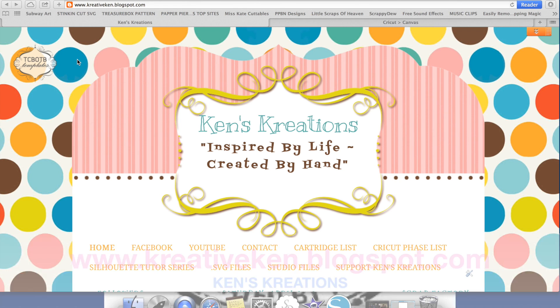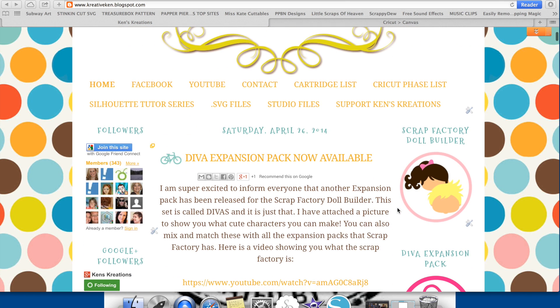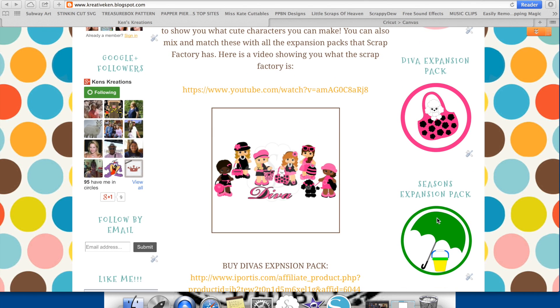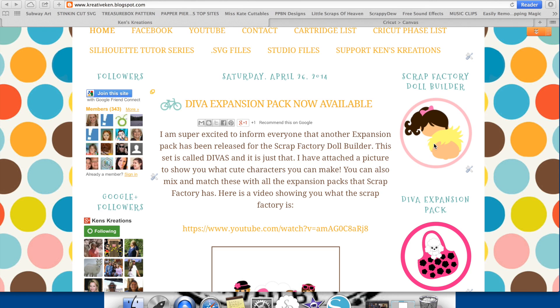If you go to my website at www.creativeken.blogspot.com, over to the right-hand side, there are going to be some icons. You're going to see the Scrap Factory Doll Builder, the Diva Expansion Pack, the Seasons Expansion Pack, and the Brick People Expansion Pack. If you click on any of these links, it's going to bring up more information about that specific product.